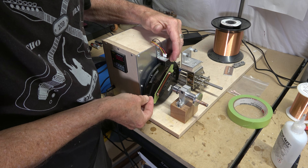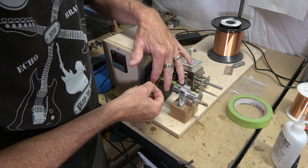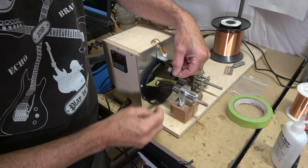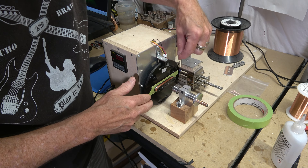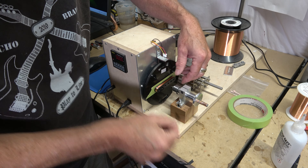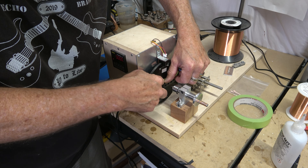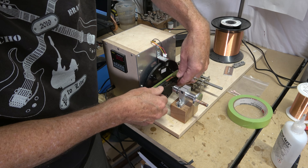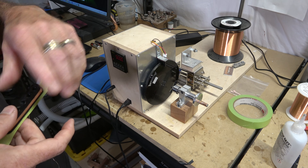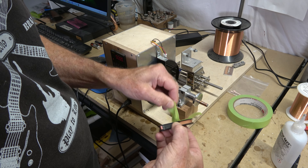It only took about four minutes to wind 5,000 turns of wire on this bobbin. The next step is to remove the bobbin from the base plate very carefully, because I don't want to break the wire I'll use to solder to the leads. I gently remove the tape that held the wire in place during winding. I'll often stick a piece of quarter-inch wide black crepe paper tape right where the finish wire is coming off to keep it from unraveling, and then pull the bobbin off the plate.